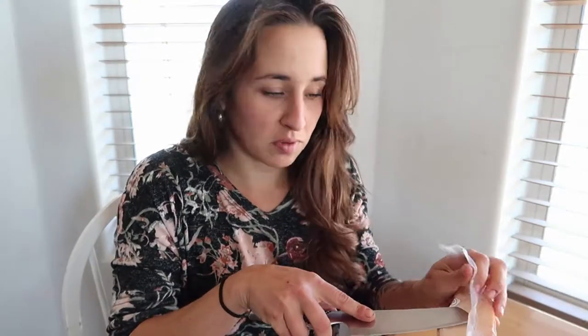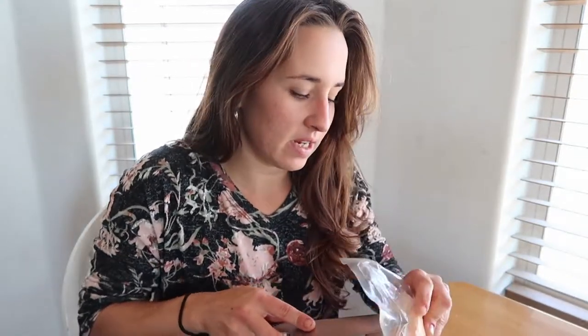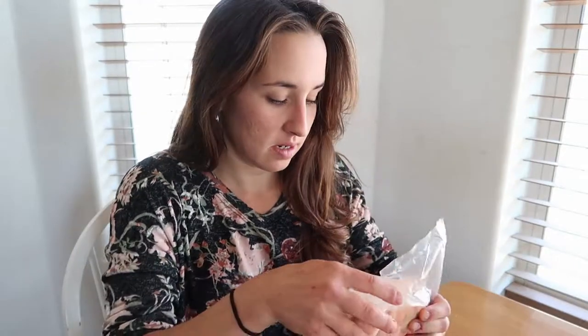I moved the kitchen day to the kitchen table because the lighting is better in here in the mornings. This kidney fat right here is from the same ranch that I get my grass-fed beef from that we order our whole and half cows from. I think I've linked that before in another video, but I will link that company down below. I'm not affiliated anyway — they're just super awesome.